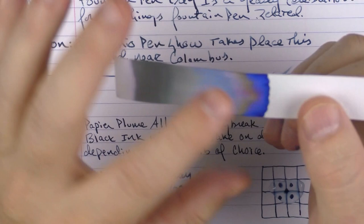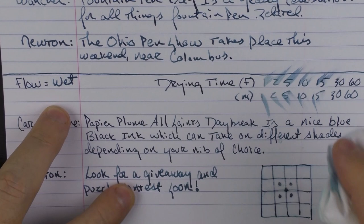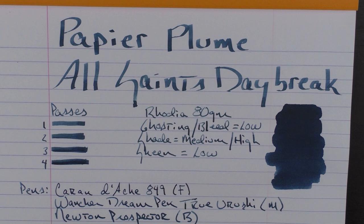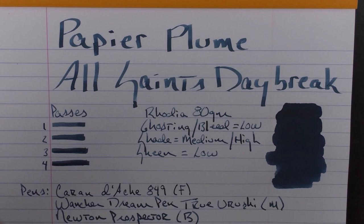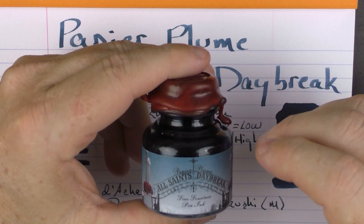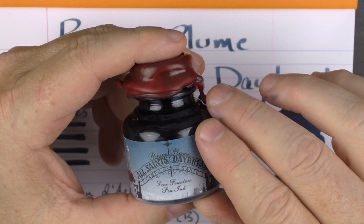In regard to waterproofing and water resistance, it's not too bad — nothing I would call waterproof, but it wasn't dissolving away at first sign of water. This is a limited edition ink that is going to be available at the Ohio Pen Show. What happens is on limited edition inks, if they have any quantities available after the show, then they make them available on their website. I've heard that this edition is a little bit more limited than others. So if it's something that interests you, I would either get to the Ohio show or speak to someone attending who could pick up a bottle for you, because they might not be available after the show.